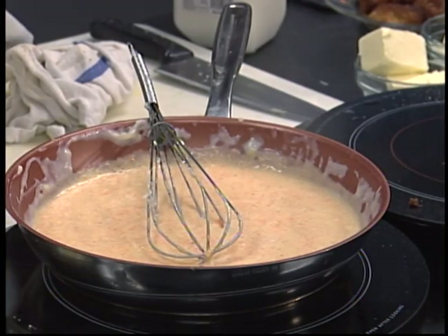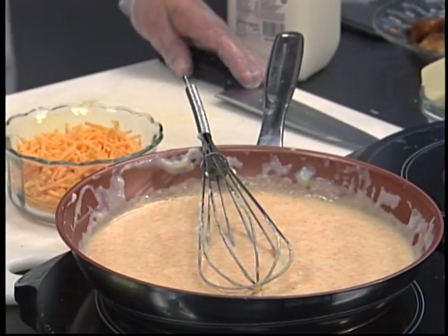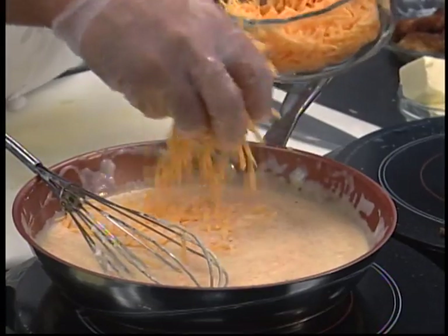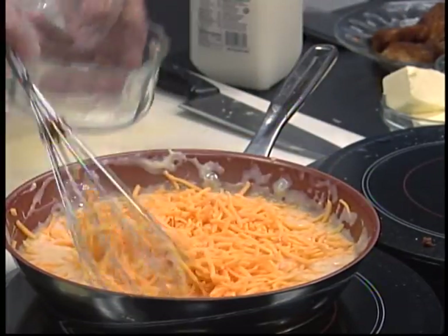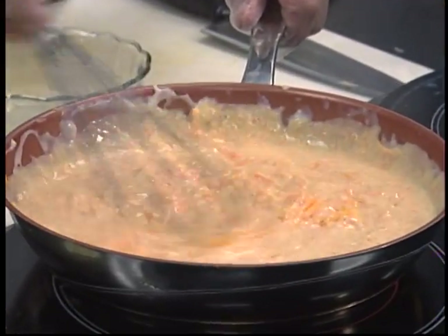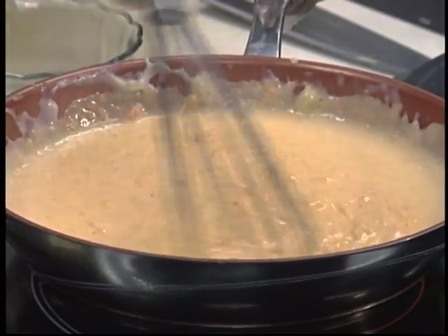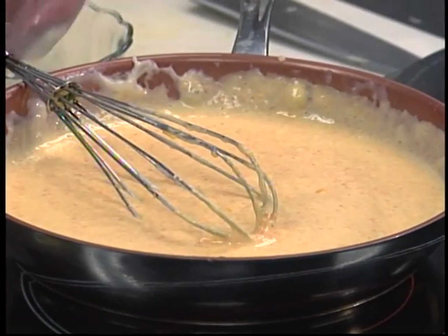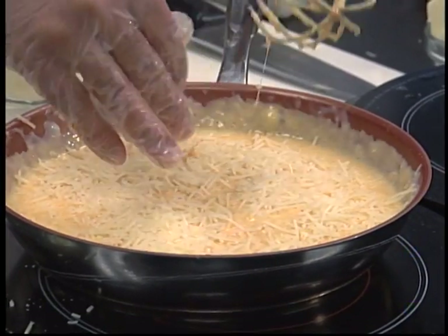We're going to add the fun stuff — our cheeses — and a little bit of love that goes along with the cheese to make it taste extra special. As you can see, it's starting to bubble already. We're going to fold in our shredded cheddar first, about a cup and a half. It's going to incorporate nicely — taking on the yellow with the orange. We've got a beautiful looking sauce here. Parmesan cheese — add a little sharp to it. It's a nice shredded Parmesan cheese.